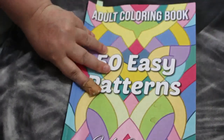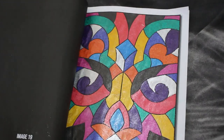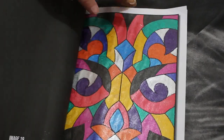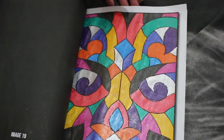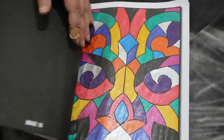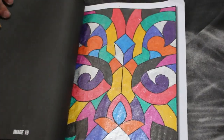Then we've got 50 Easy Patterns by Jade Summer. I try and do at least one of these every month because they're so easy and they're so big. Again it was just one done with the Lynxian glitter gel pens. I love the way they look — I love the glitter pens. I've also used all sorts of different pens in here so I like that one.